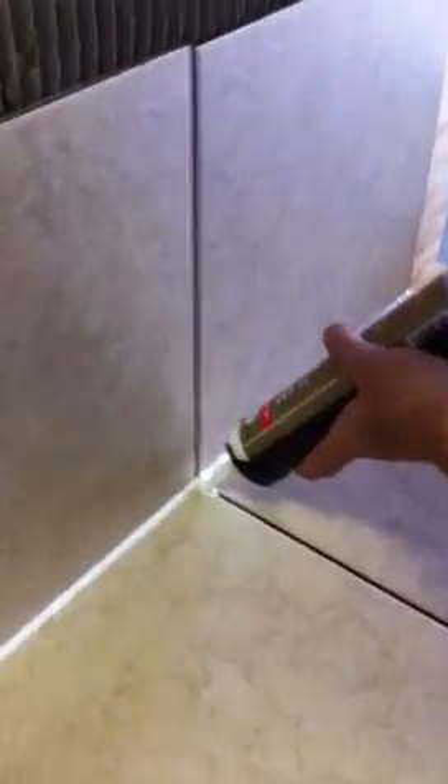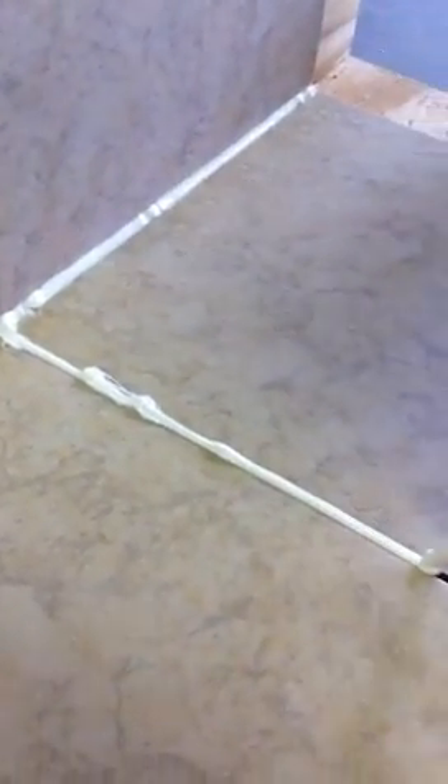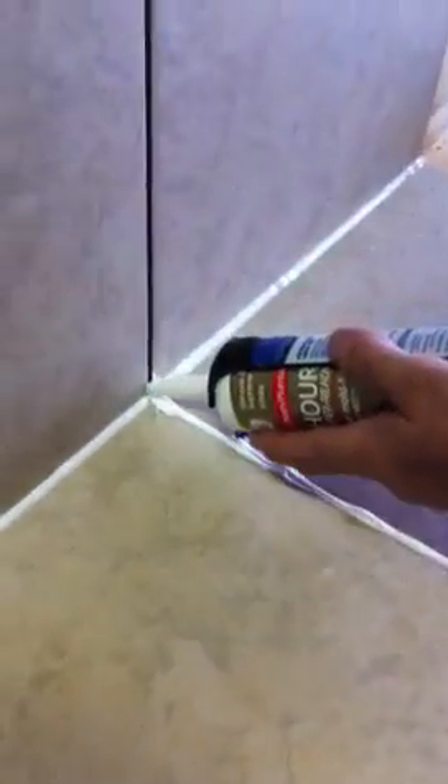Now you can do the grout lines too if you want to — make it a white grout line. A little messy, that's alright, it's not a big deal. Do the top one too.